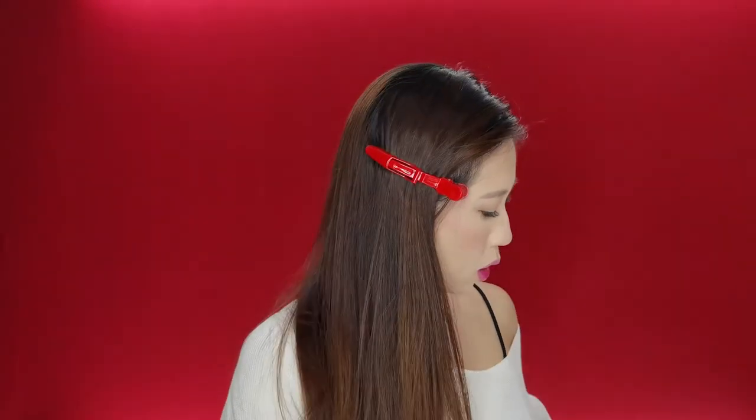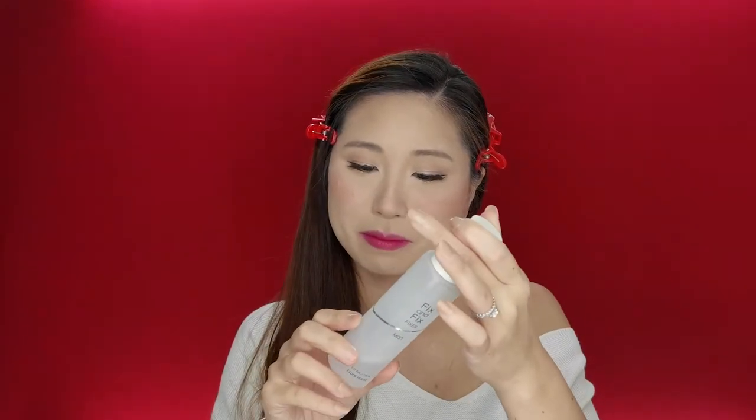I think I'm done with the makeup. The last thing to do is my fixing spray. This one is so important, especially in Singapore. This is the Etude House Fix and Fix Fixer Mist. I'm just going to spritz this.